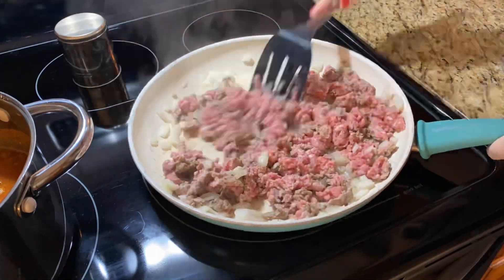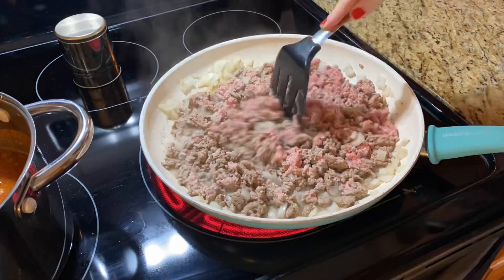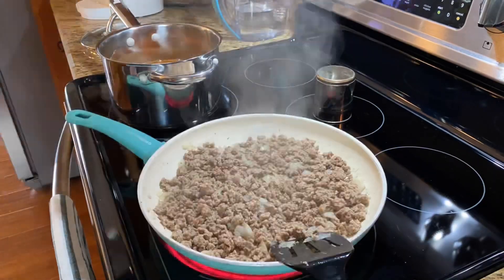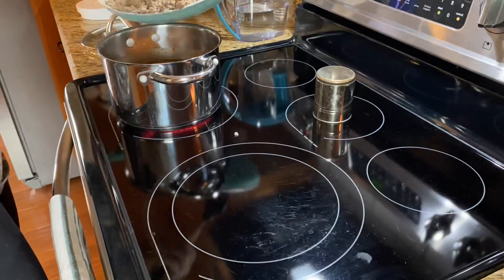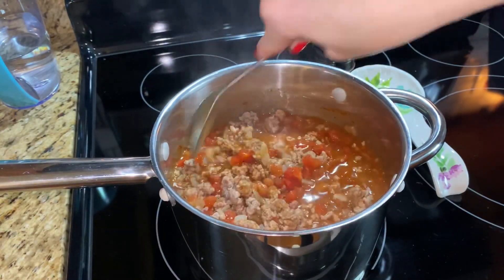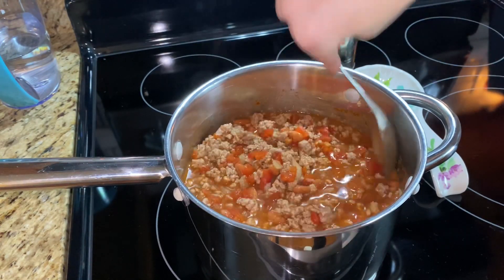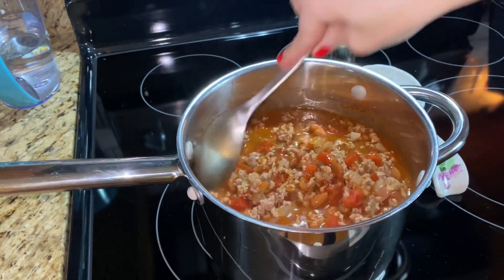While I'm browning the meat, I went ahead and added my beans, diced tomatoes, chili seasoning, and then one can of water — I just filled up the tomato can with water and added that. You can add more or less depending on whether you like a thicker or chunkier chili. Once the meat is done, I added it in and gave it a good stir, then brought it up to a boil and turned it down on low to simmer for several hours.